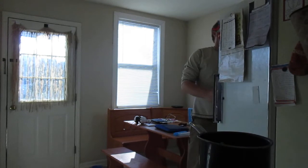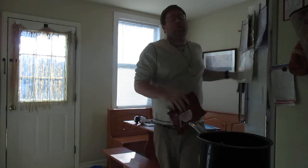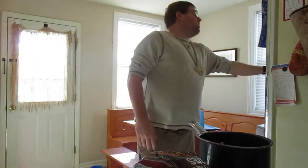Alright, this is a patented southern recipe right here. What do you call it? What it is? Strawberry Jam Chili Cheese Fries.